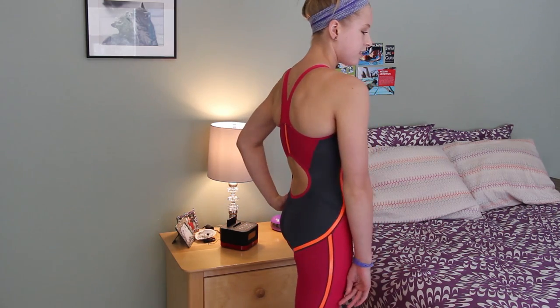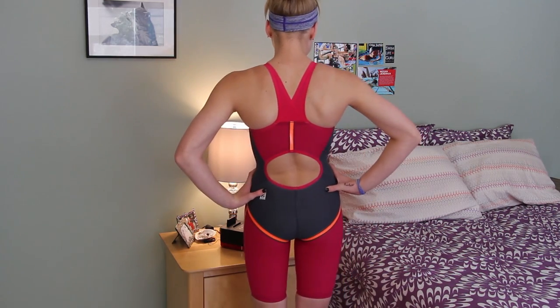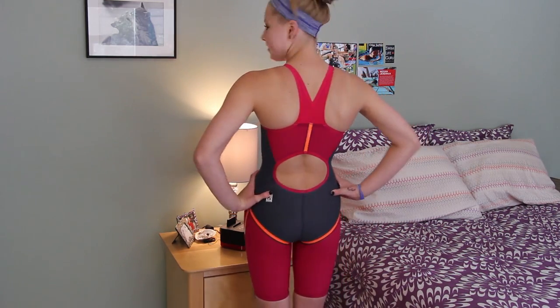This suit feels a lot different than my Speedo Knee Skin that I have been using, but that one's like really worn out now. Compared to that one, this has amazing compression. I thought the Speedo one was really cool and the compression was awesome, but this one is like 10 times the compression, and I didn't even know that suits could be that compressive. This suit compresses so much through the thighs and also in your torso. It really compresses.